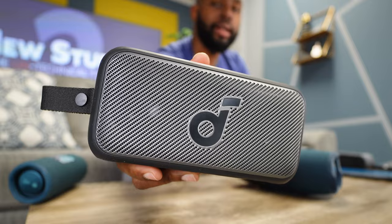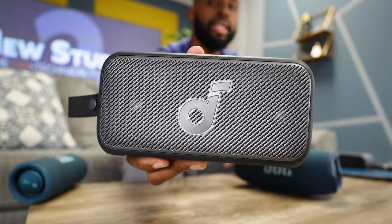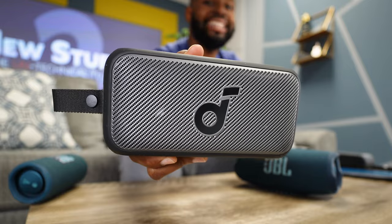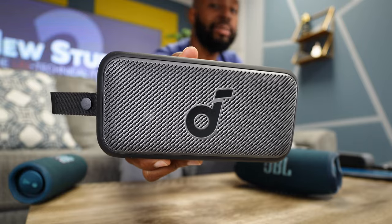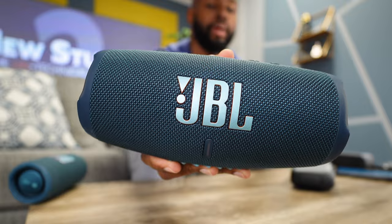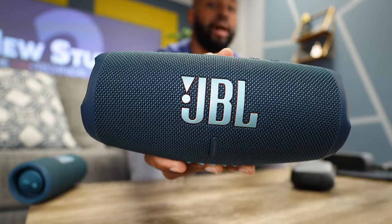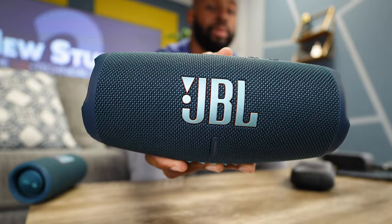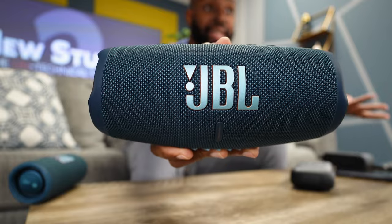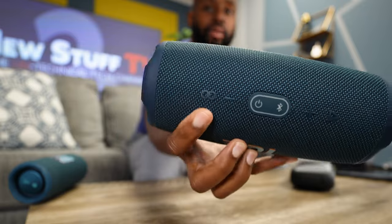JBL comes back strong when it comes to pairing speakers. The Soundcore Motion 300 is only capable of being connected to another Motion 300 in stereo mode — that's it. While that's awesome, it doesn't give you as much flexibility as the JBL Charge 5, which not only pairs stereo with an identical Charge 5 but also Party Boosts with other JBL speakers like the Boombox 3 or 2, Flip 6, or Xtreme 3 — all connected together via a dedicated button.